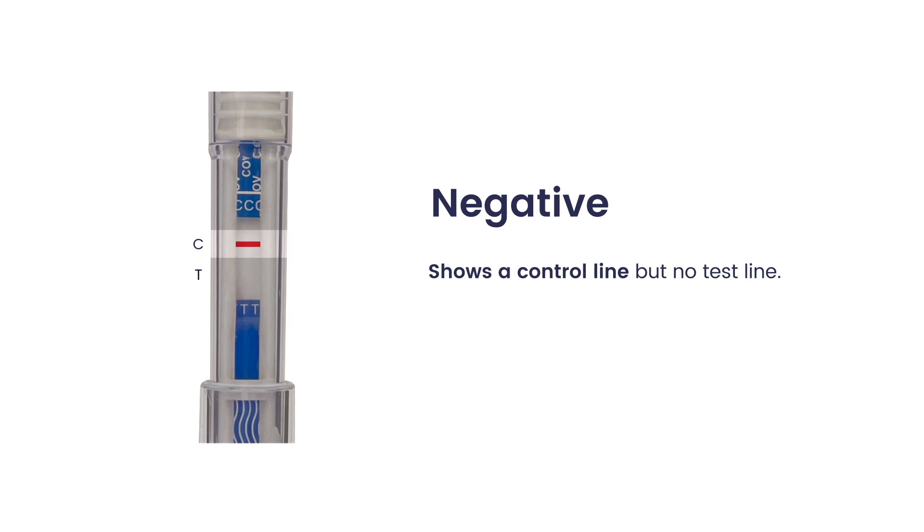Negative shows a control line but no test line. You are advised to still monitor for symptoms.